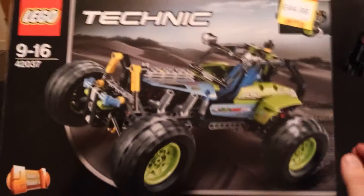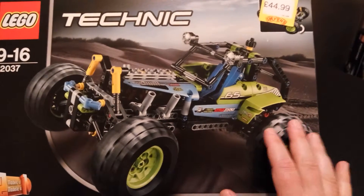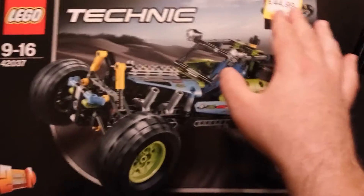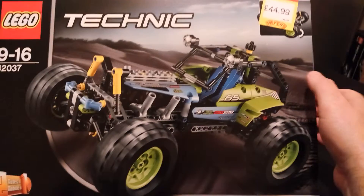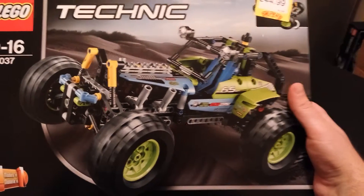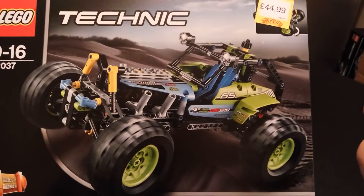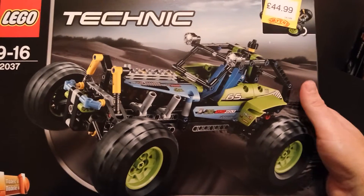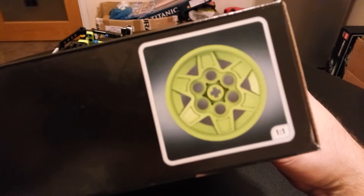On the box it's obviously a two-in-one build, and this is the actual hill climb vehicle shown. It has steering up here. I bought this from Smith's Toy Store and it was 45 pounds, which is quite a bit of money. There are dearer models out there, but it was fairly expensive.